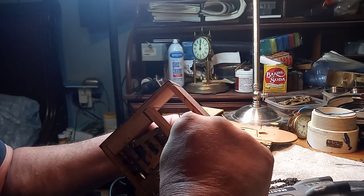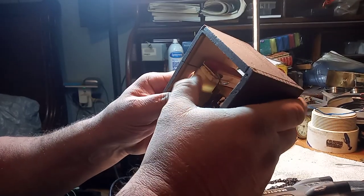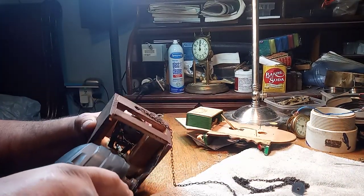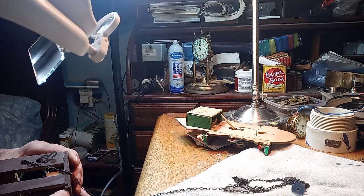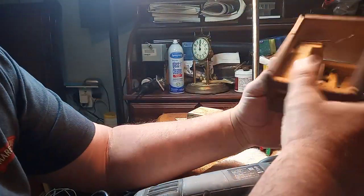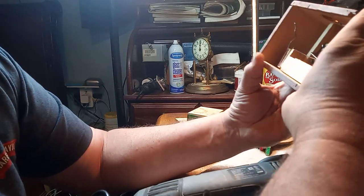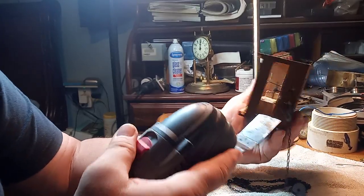I'm surprised that it hasn't come up yet. I didn't go straight — even though I'm through the bellow, I'm taking some of this wood off too.